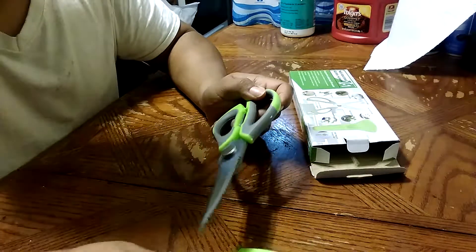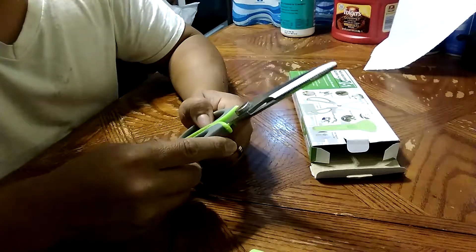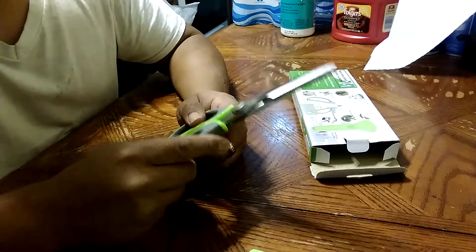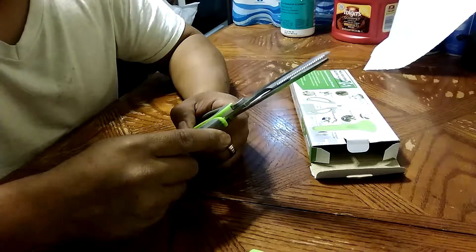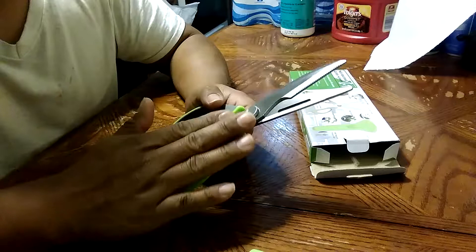Hey, how's everybody doing today? I just wanted to share some feedback on my new multi-functional kitchen scissors that I got, which are really awesome. I love them. These are great — it's like a little Swiss Army knife for scissors.